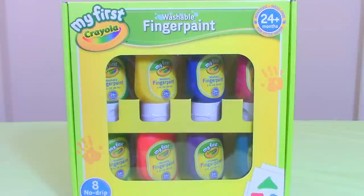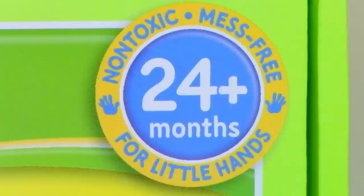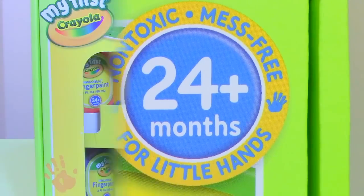Hey guys, Toys Academy here. Today we have my first Crayola Wasserball finger paint — for 24 months and older, non-toxic, must be for little hands. Let's open it up.